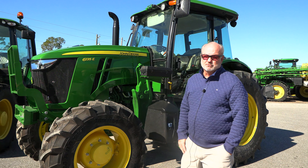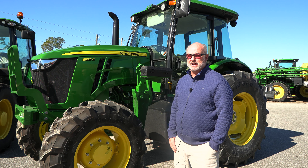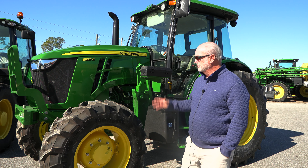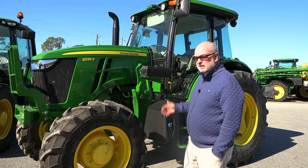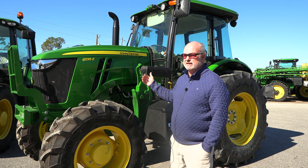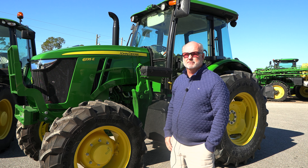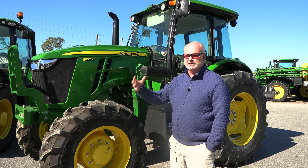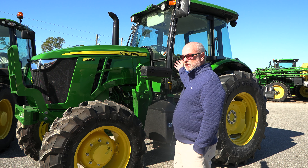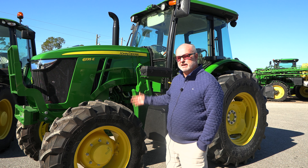Here we've got the 6135E. This is a 135 engine horsepower tractor in the E series. We'll do a little walk around talking about a couple of different things. One of the biggest differences in the E and the M will be in the cab — the way the cabs are set up inside, the controls, your display, corner post display on the M versus what we have as a display on the inside of this E. So we'll check those out.